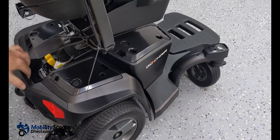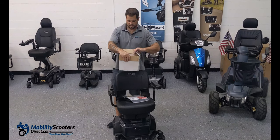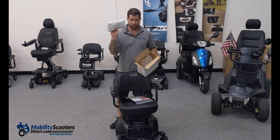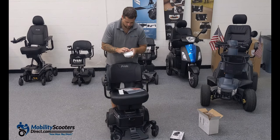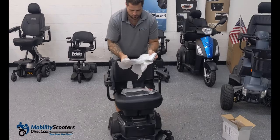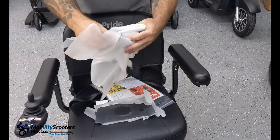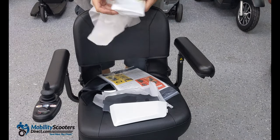We're going to show you how to install the colored panels. Depending on what color you chose, you may have received white, blue, red, or one of several other color options. The panels come in a separate box and are wrapped up pretty well. There are about six panels to unwrap individually. In this example, a customer ordered white colored panels and we're installing the white colored shroud panels.